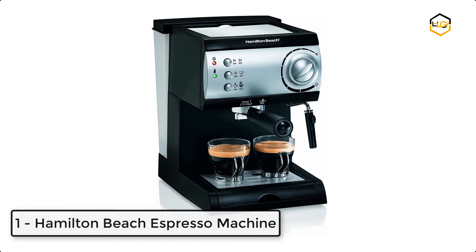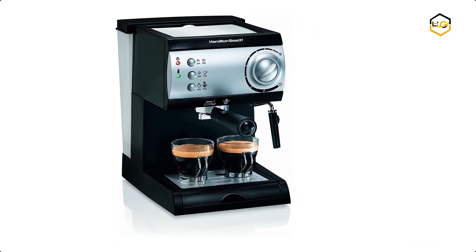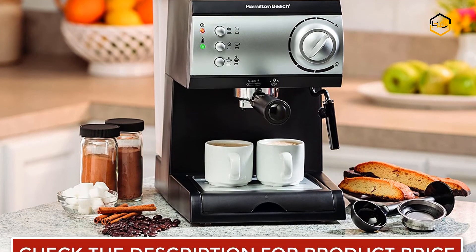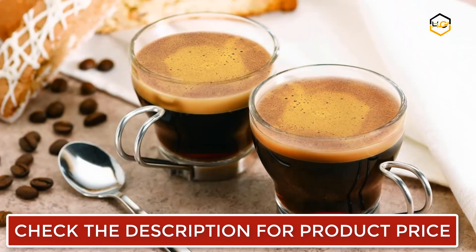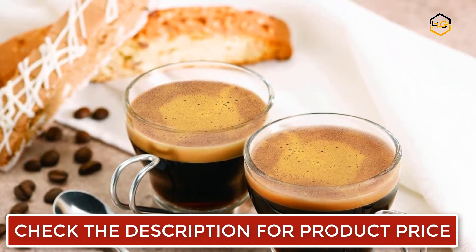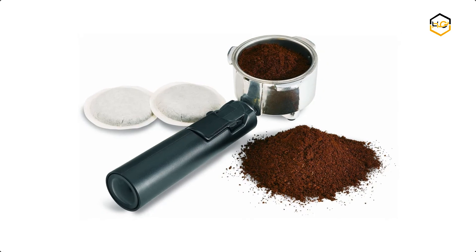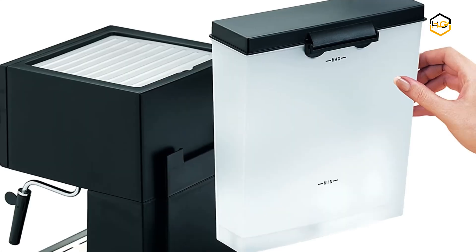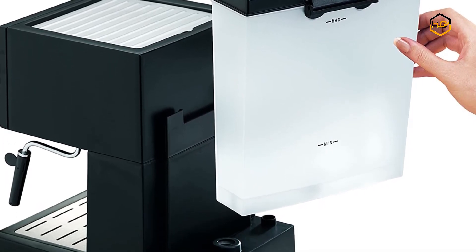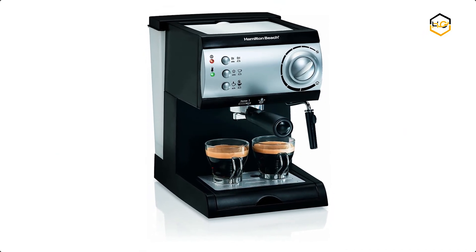At number 1, we have the Hamilton Beach Espresso Machine. You can enjoy your favorite espresso drink at home without waiting in line. It features a powerful 15-bar Italian pump that extracts rich espresso using ground coffee or pre-measured soft pods. It comes with a removable drip tray, frothing nozzle, filter holder, brew head, and water reservoir — all easy to clean. The water tank removes easily for filling and can hold up to 40 ounces, and you can add water without turning the power off. Let us know in the comments if this video helped you find the best espresso machine under $200.